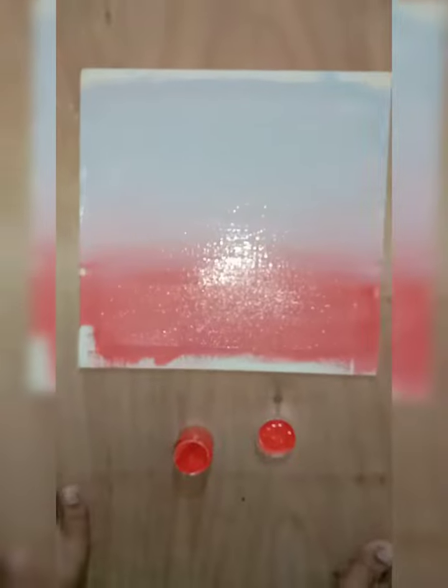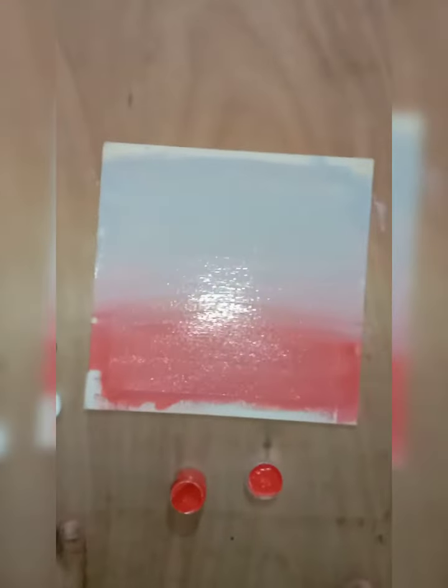So now I have painted the blue color. Now I'm going to take my red color and paint it under the blue color. So now I have painted the red color and also blended them together.